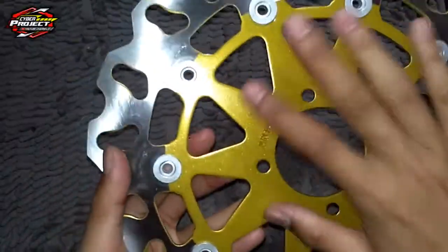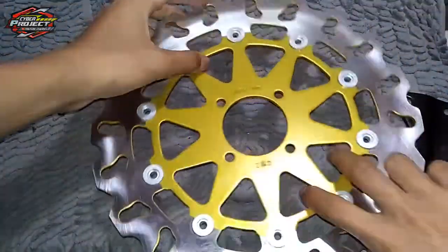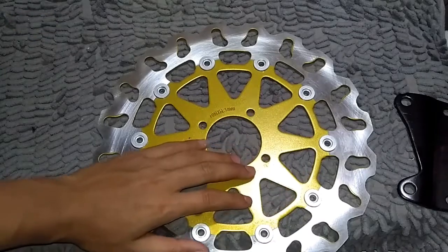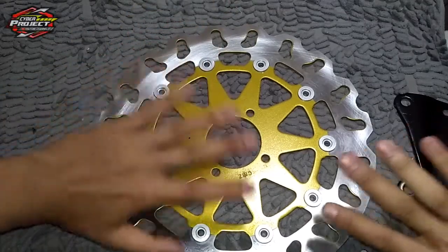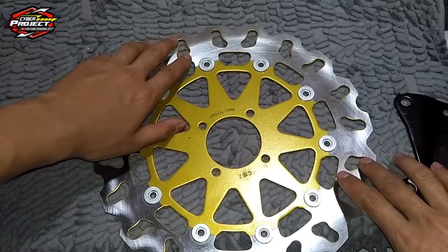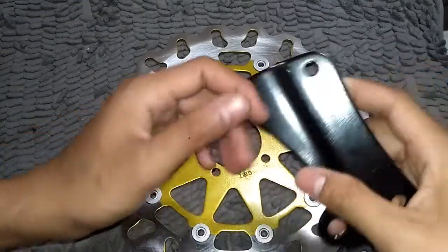Kalau yang asli floating itu kurang lebih harganya sekitar di atas 400 ribuan ya, itu untuk ukuran yang segede ini 300mm. Kalau untuk yang standar itu floating yang 220mm itu kisaran harganya 200 ribuan. Kalian tinggal pilih mau yang lebar atau yang standar. Kalau yang standarnya itu enggak usah merubah bracket, jadi dia sudah tipe floating dan sudah PNP di keluarga Yamaha bebek.